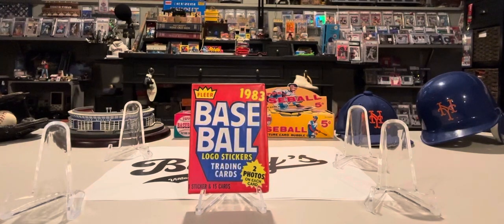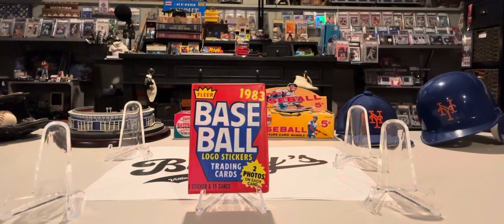Hello again, everyone. Welcome back to Binky's Sports Cards Weekly Wax Pack Break. Once again, we have another great wax pack to open up and see if we have any great cards in here that we can actually grade and keep, and hopefully will be worth some money in a few years.